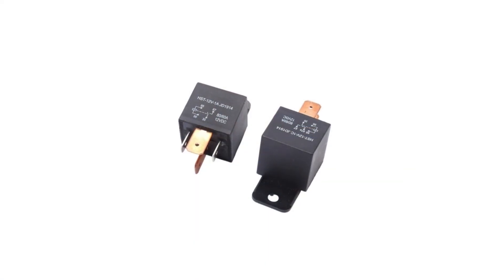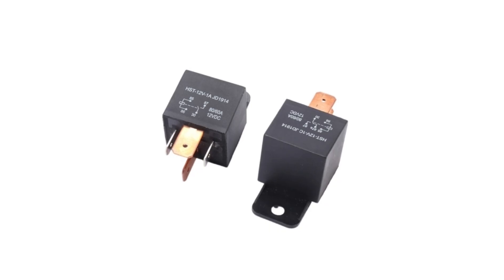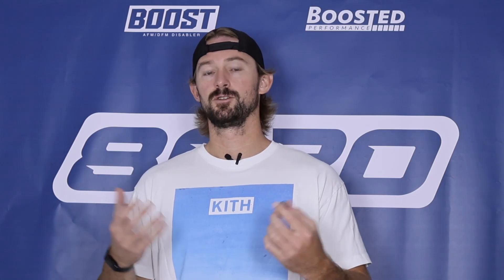A relay looks something like this. They do come in different shapes, sizes, and colors, but it is just a small little part that's got a couple of pins on it and is plugged into the fuse box, which is typically located in your engine compartment. So this little relay is responsible for sending all the power from the battery to the starter motor to allow the starter motor to start the engine.